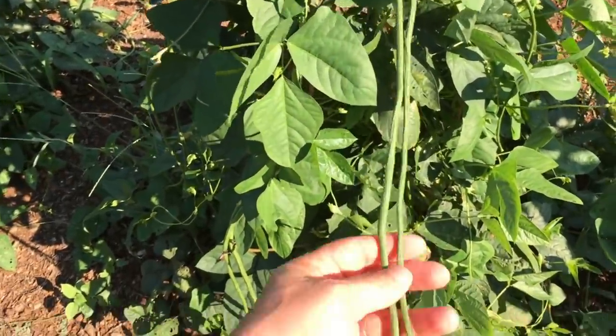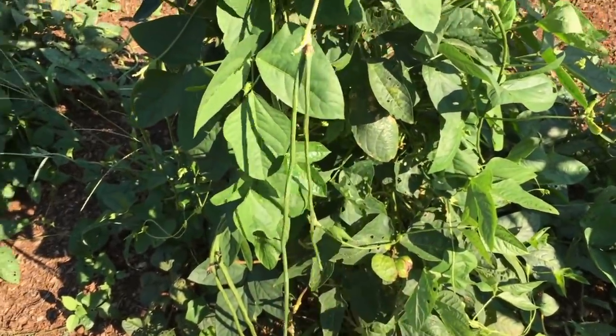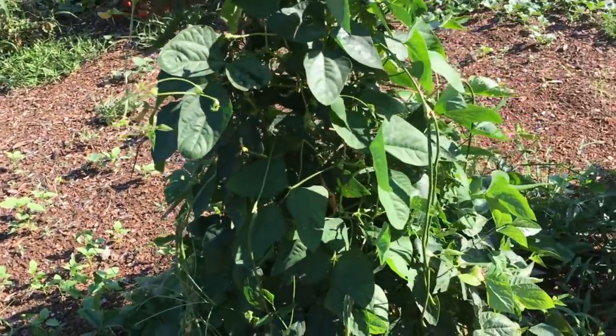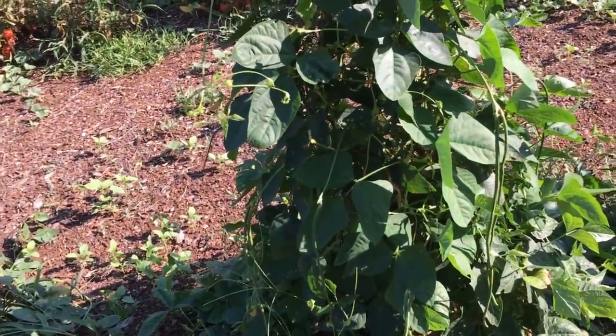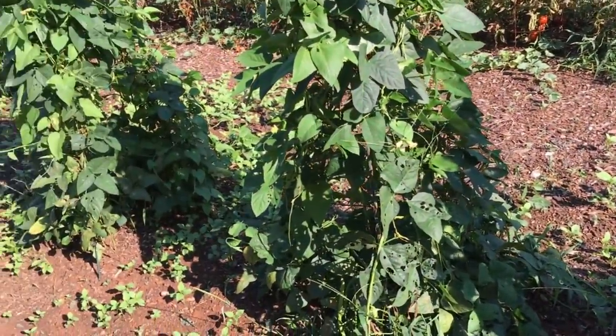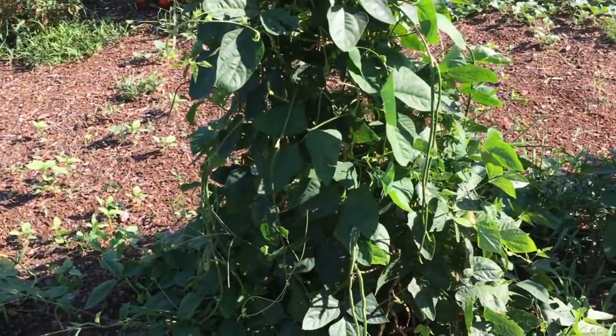The other day my wife came out here and picked five beans and it was enough for me and her both with our meal. I like these — I'm gonna save some of the seed. I think this is an heirloom; I'll check and see, but if so I will save some seed from these.